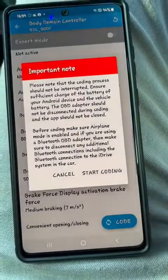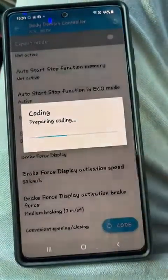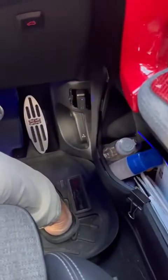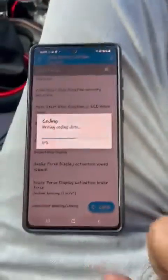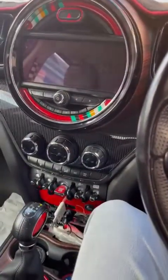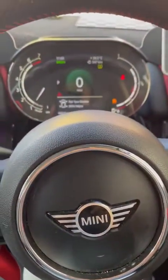I press Save, then Code, then Start Coding. Once I do this, I'm not supposed to do anything on the car. It communicates to the Bluetooth OBD2 port and codes the ECU. The head unit display flashes and the ECU restarts — you can see it goes down and comes back again. There are a few errors showing, but hopefully all of those will clear up.